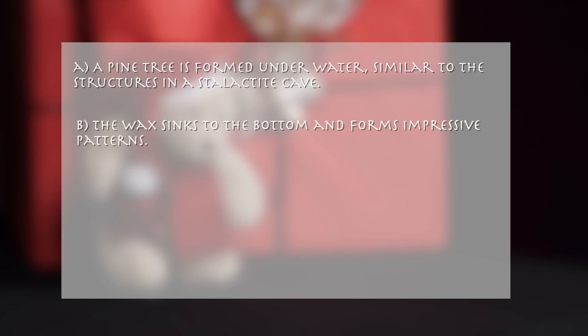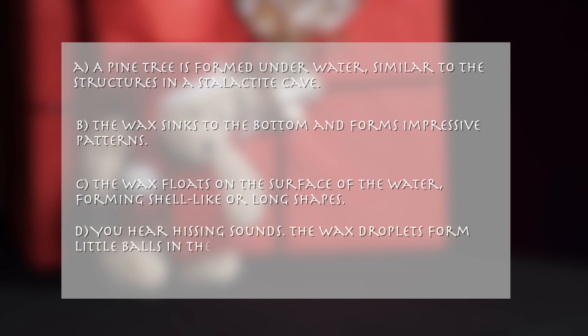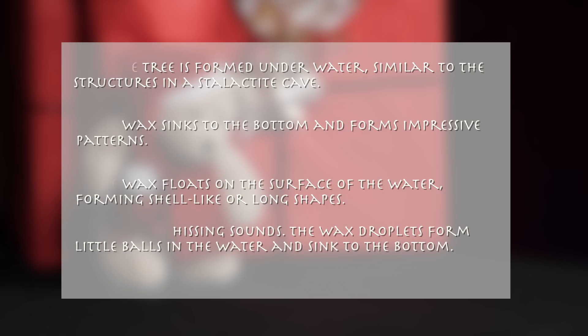B: The wax sinks to the bottom and forms impressive patterns. C: The wax floats on the surface of the water, forming shell-like or long shapes. D: You hear hissing sounds, the wax droplets form little balls in the water, and sink to the bottom.